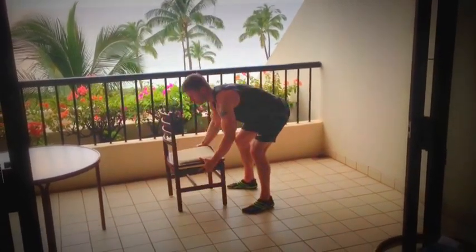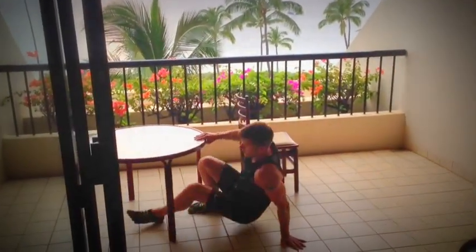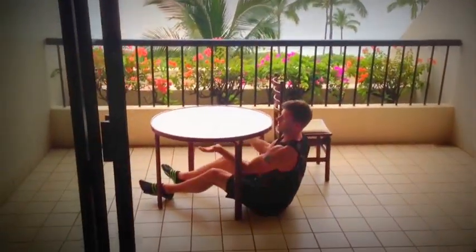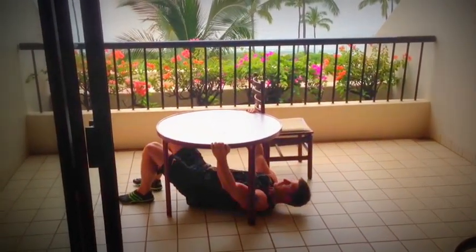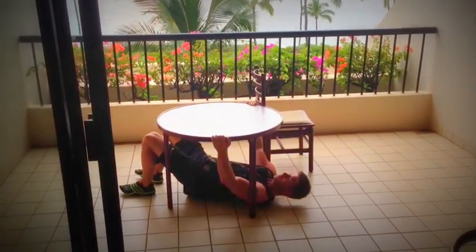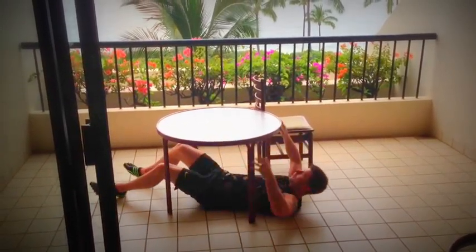Now for the table, I can do some pull ups underneath the table. Just get underneath, do a couple of pull ups — this works the back side of the body, and away you go.